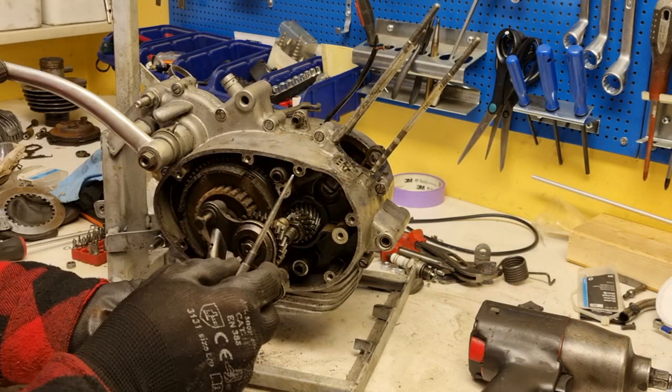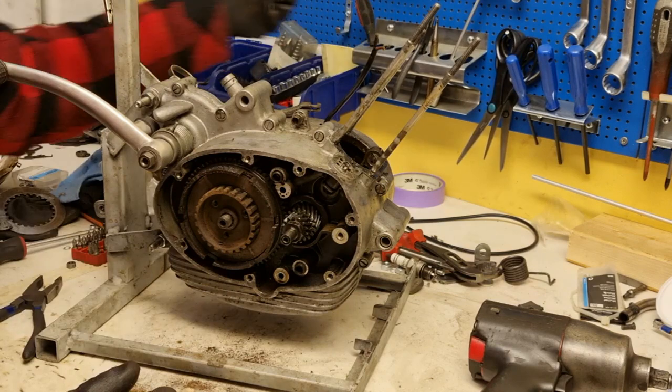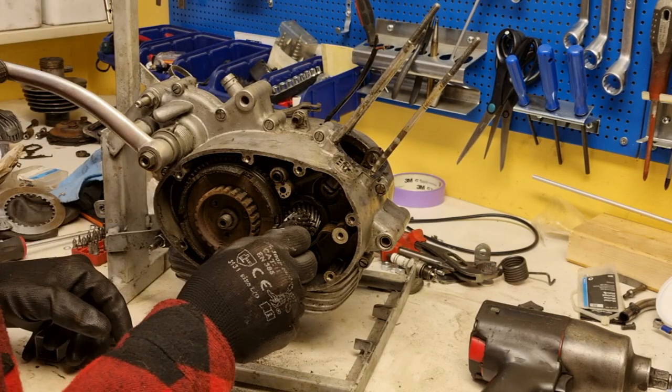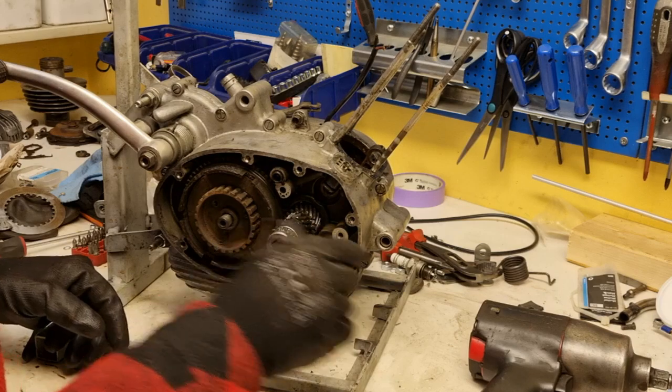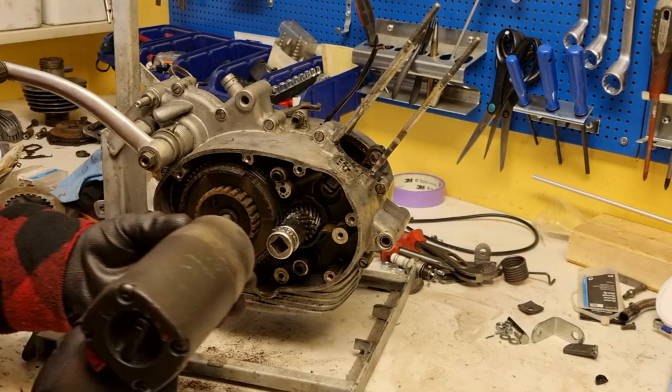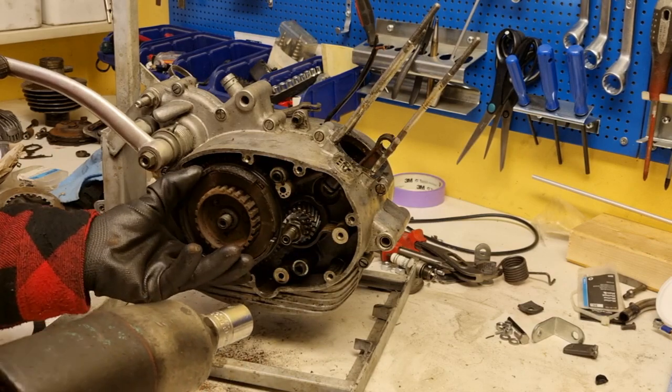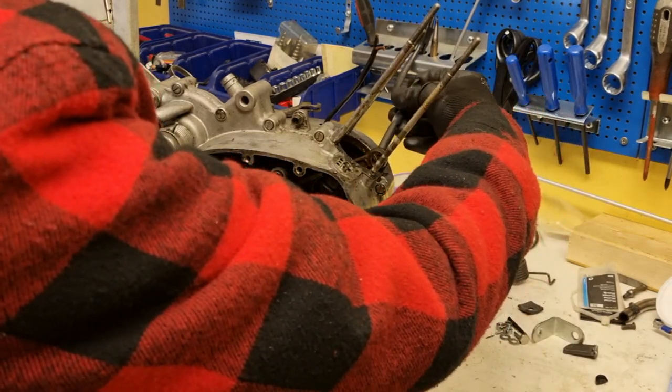That will ease the removal of the camshaft. And this is socket number 18. To loosen this you have to do it the other way around — you have to unscrew it clockwise.